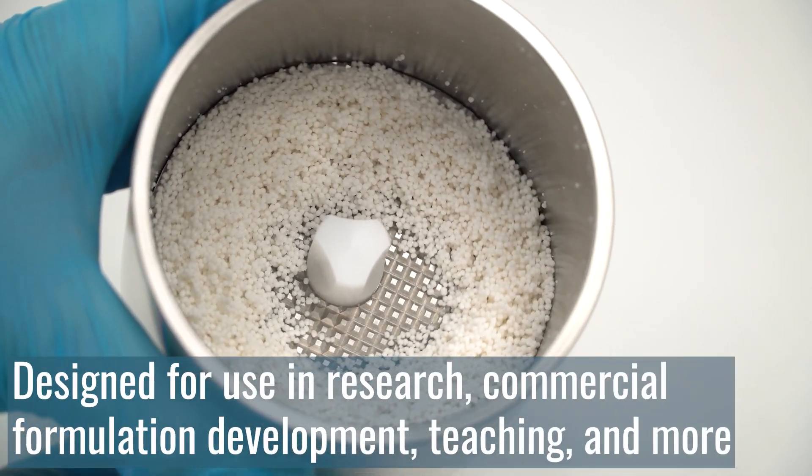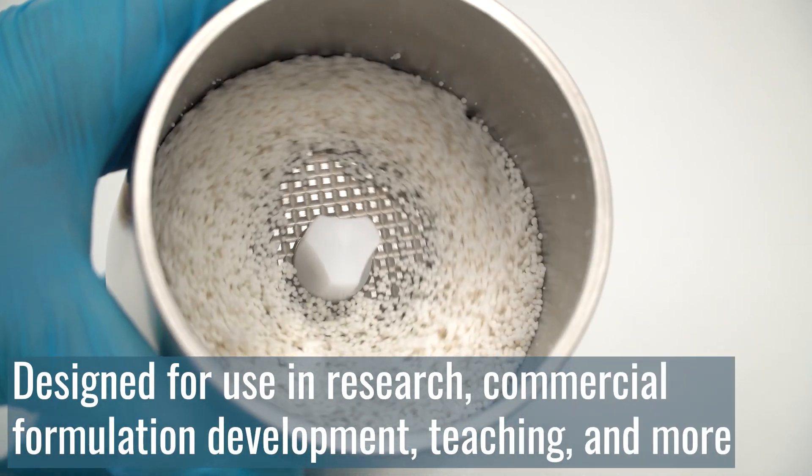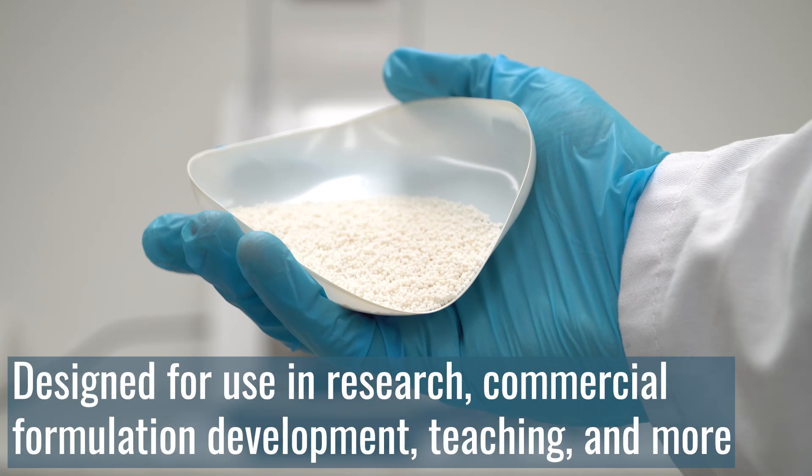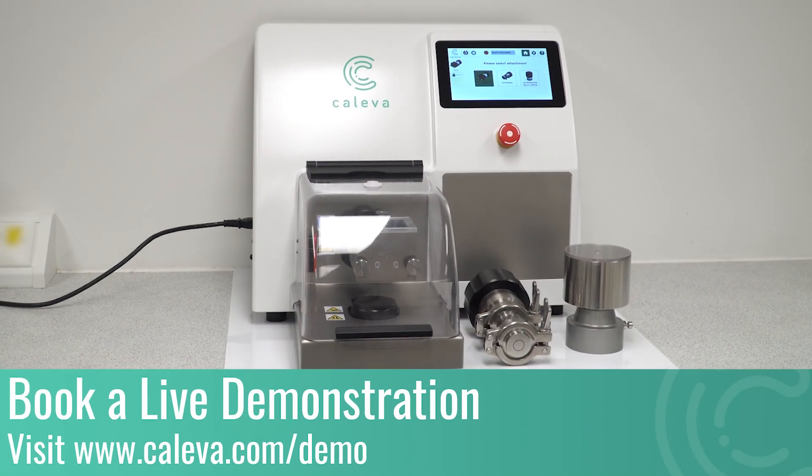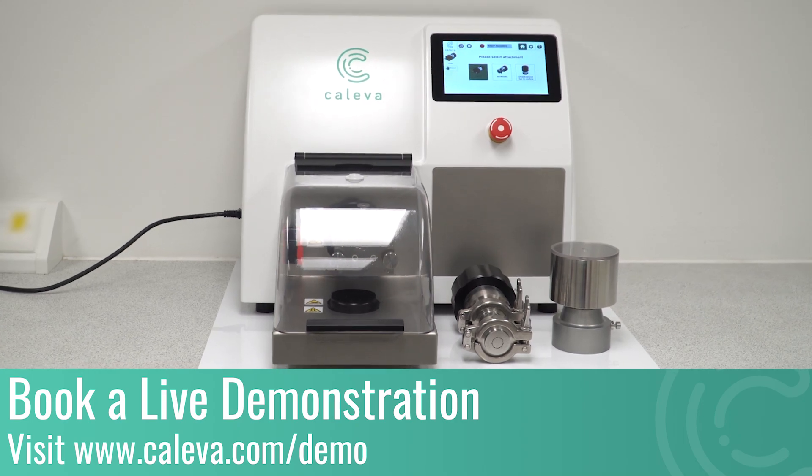The MLC is ideal for research, commercial formulation development, university teaching and much more. If you would like a personalised demonstration of the MLC, please visit www.khaliva.com.